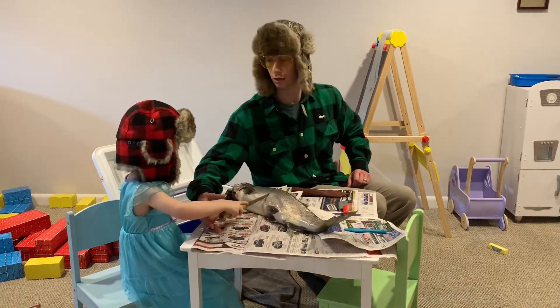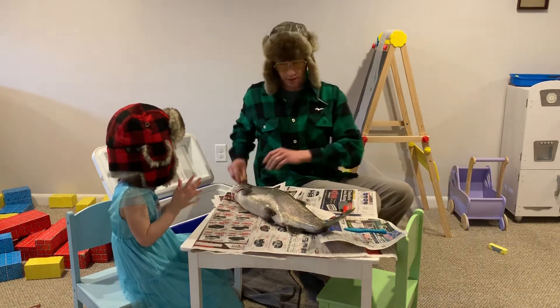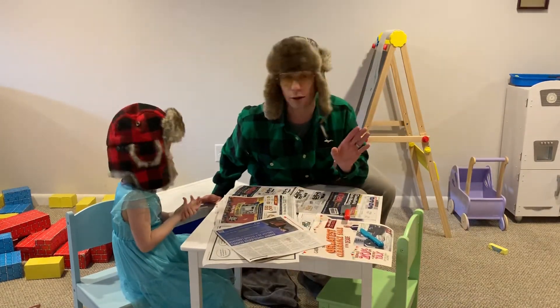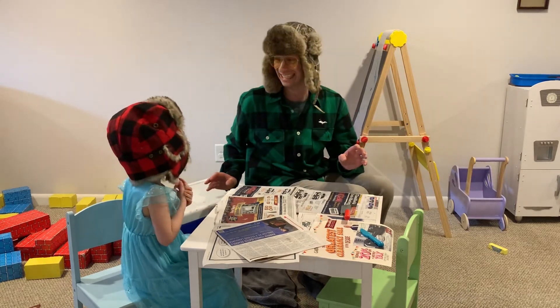Hey Danny, you better not be cleaning fish down there again. No, no, Miss Penny — we're just doing play right here. We don't have a fish or anything like that. No, it was just for play. Anyway, stay tuned at outdoor hour. We're going to come back a little bit later. Maybe we'll try to finish this when Miss Penny goes out to the store. Stay tuned. Good one, Danny.